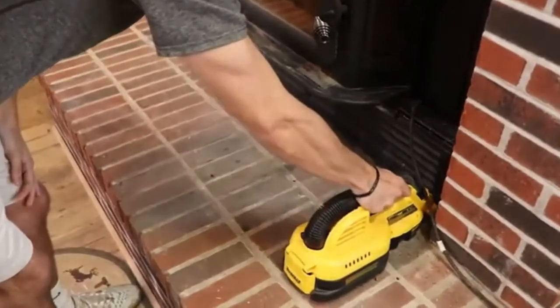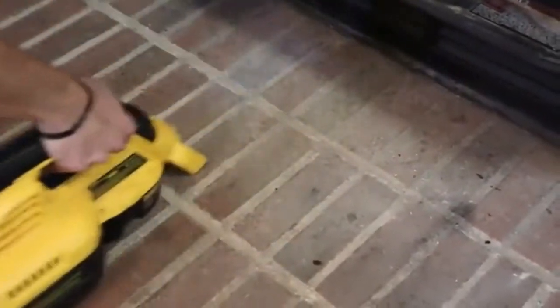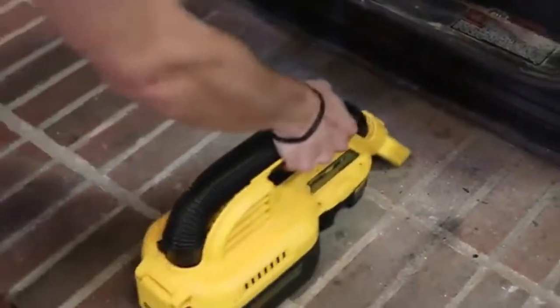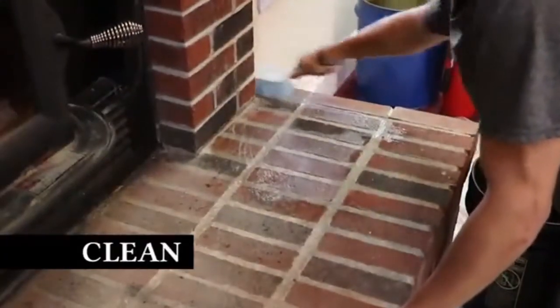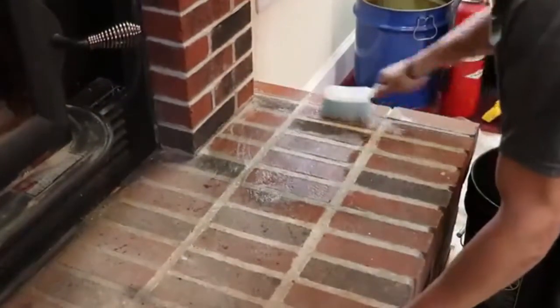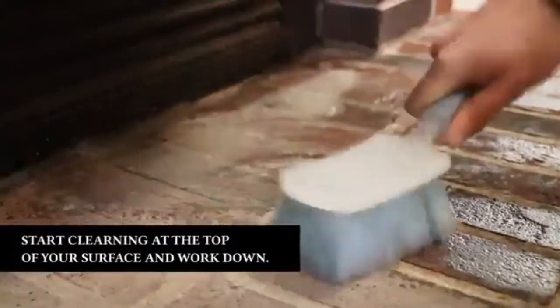This fireplace gets used pretty heavily, so there's a lot of ash and coals on its hearth. I'm going to start by vacuuming up any debris. If you don't have any debris on your hearth, you can skip this step and go right to cleaning. The next step is very important, as it will ensure better adhesion of your paint. Using dish soap and warm water, take a hard bristled brush and clean your fireplace thoroughly.